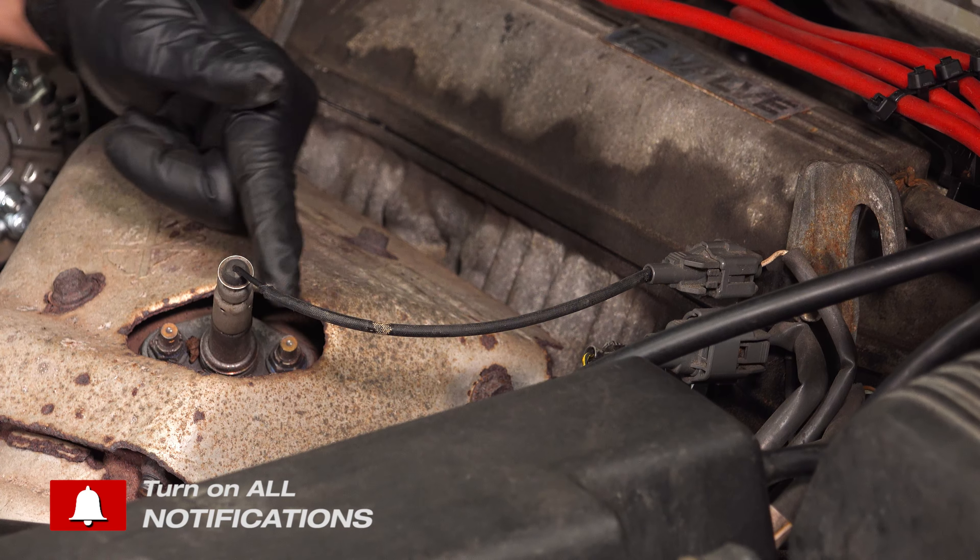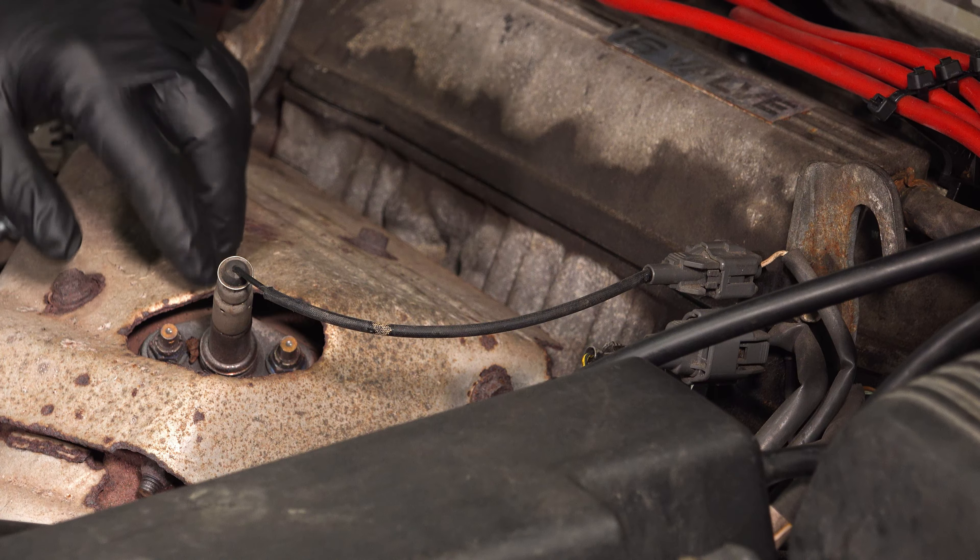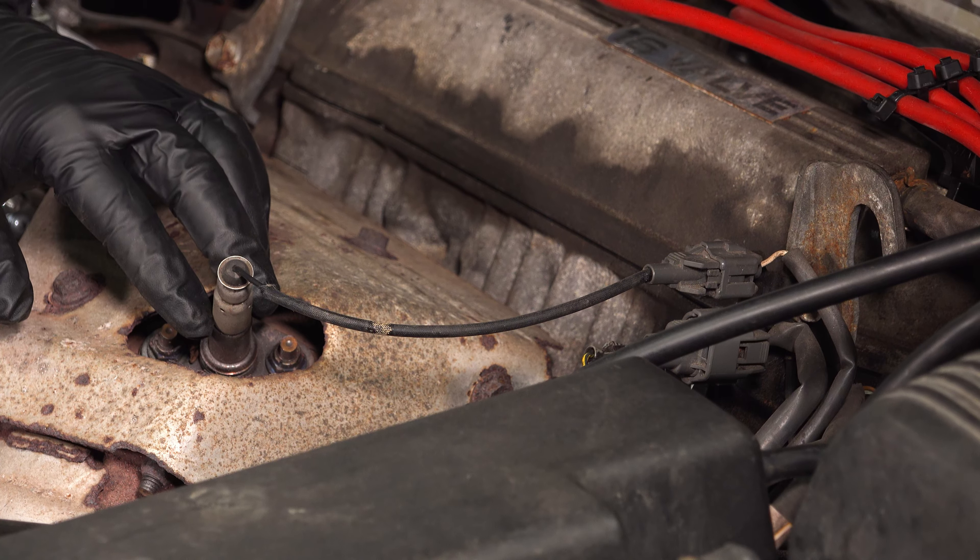You would unbolt it from this, disconnect the connector at the other end, and replace it. At that point, you should be all set.